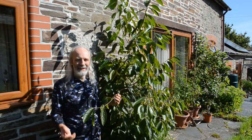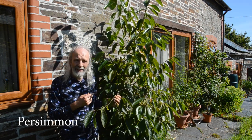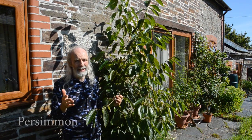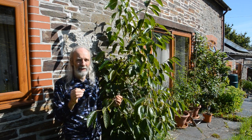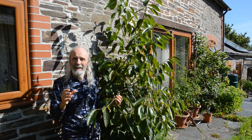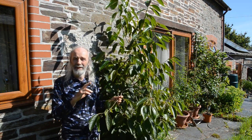Here I am again with another of my favorite plants. In fact this plant is a tree and this is a persimmon. Now there are two main kinds of persimmon tree: the American persimmon, which is cold hardy but doesn't have a very big fruit, and then there's the Asian persimmon, which tends to be not cold hardy at all but has a much larger fruit. And this is a cross between the two.